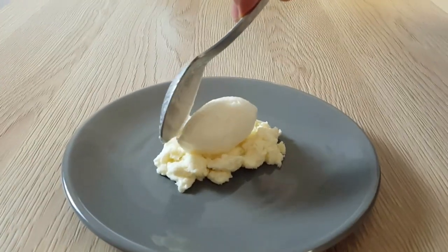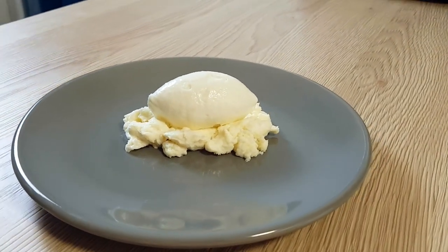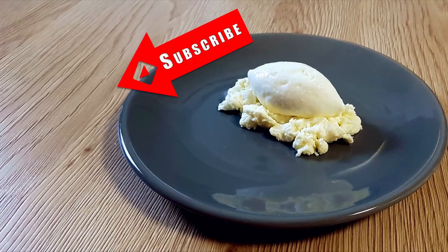And on Sunday, you can wait for the tomato starter when I'm gonna use this ice cream. So stay tuned and I'll see you soon.